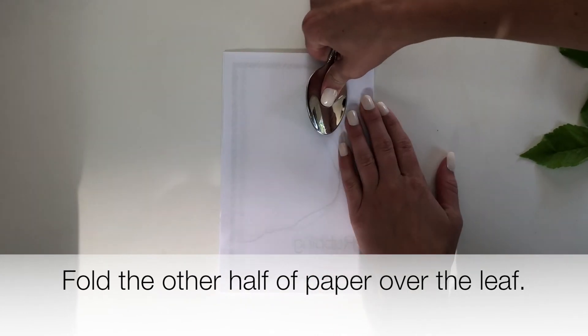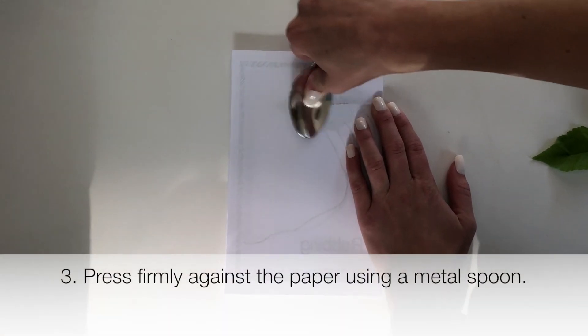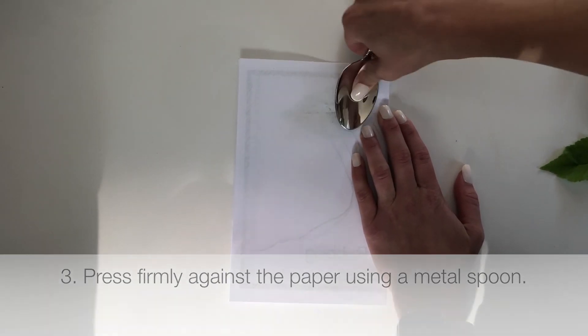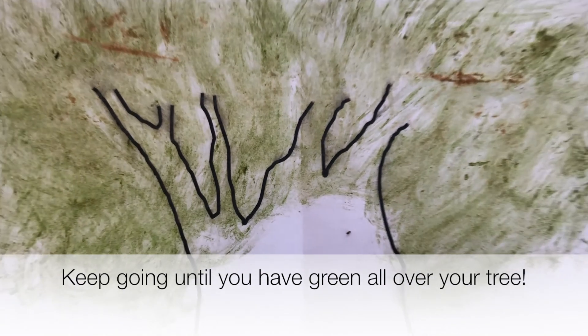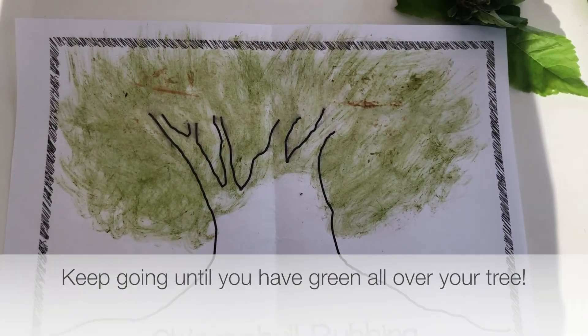Fold the other half of the paper over the leaf. Then press firmly against the paper using the bottom of a metal spoon. Rub the spoon over the top. Keep going and rubbing until you have green chlorophyll all over your tree.